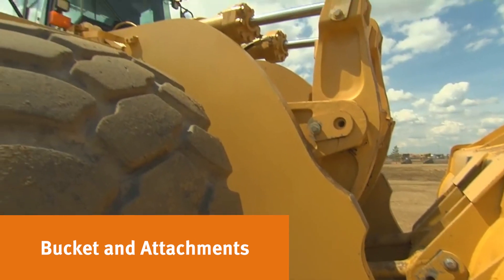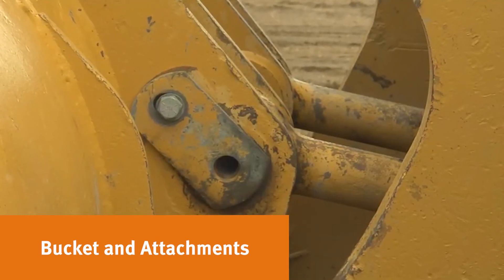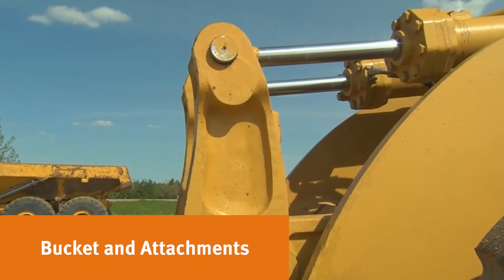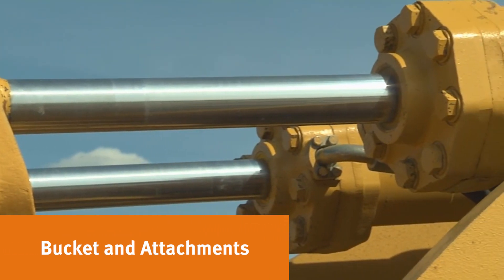Look at the bucket linkage and loader arms, and look for any signs of welds or fish plates. You'll want to be sure to check all pin areas at the front of the unit, especially the boom, tilt cylinder, tilt rod end, and boom cylinder. Look at the grease points to make sure the unit has been greased recently.